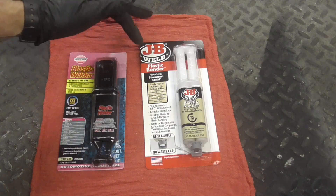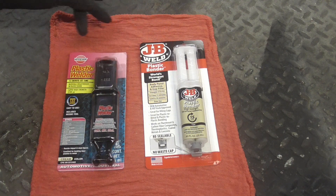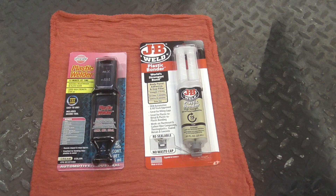Next, mix up your choice of plastic bonder. This is JB Weld and this is Plastic Welder by VersaChem.